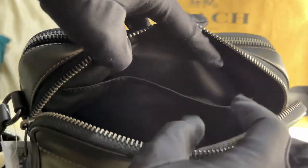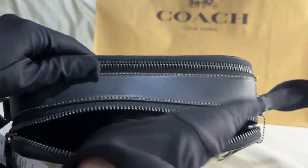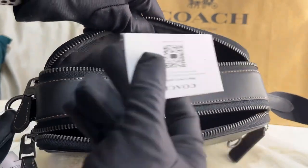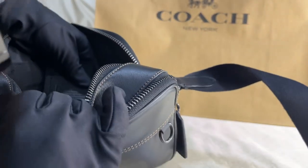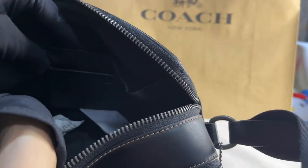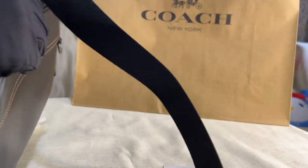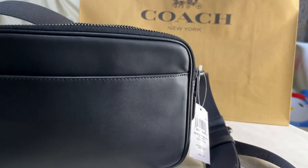For the first zip pocket, it has a multifunctional pocket that's pretty wide. The back pocket comes with a care card and has the creed — the model number is C4148. There's also a made-in-the-Philippines tag and a slip-on pocket on the other side. The back pocket also has two multifunctional pockets.